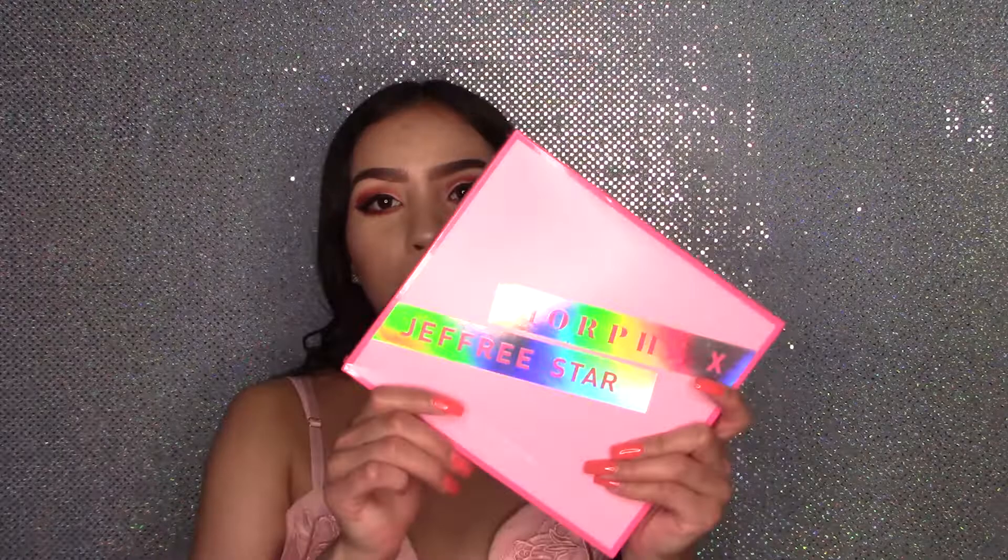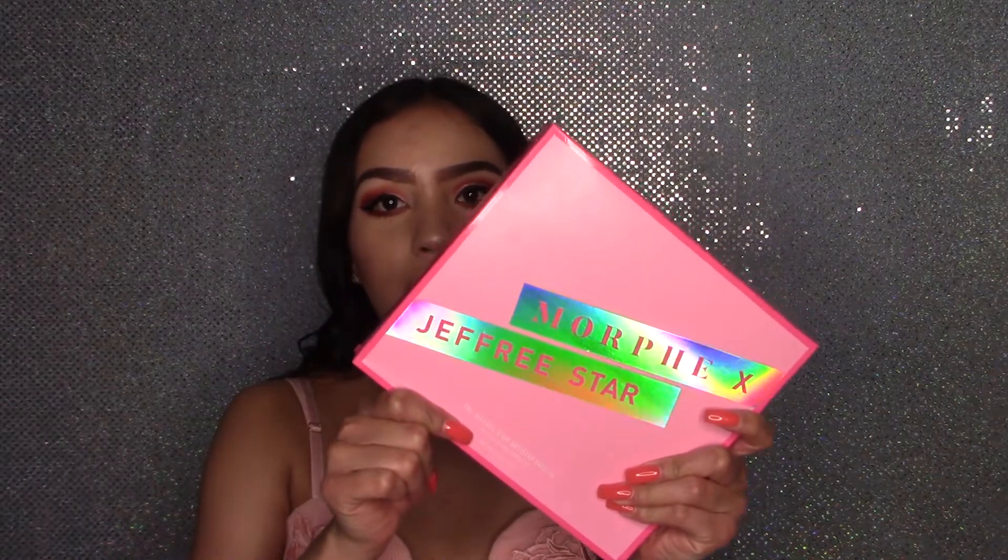Hey guys, welcome to my channel. My name is Vanessa Rosano. If you guys have not subscribed to my channel, in today's video I'm going to be doing a review and a makeup tutorial using the Morphe X Jeffree Star Artistry palette.